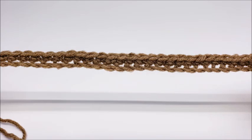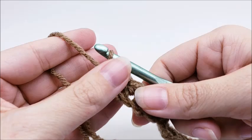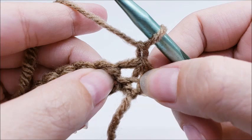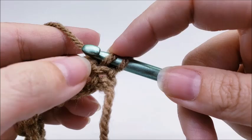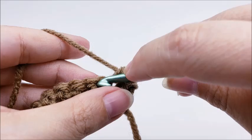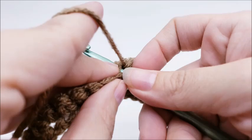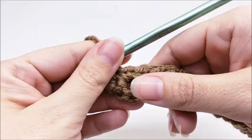Chain one and turn your work. We're going to do one single crochet in every stitch again. Put your first single crochet right here in this very first stitch, then work one single crochet in every stitch all the way across. I've made it to the end of row two and you should still have 35 stitches.